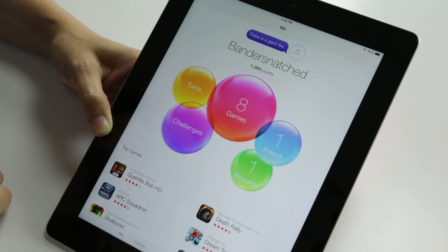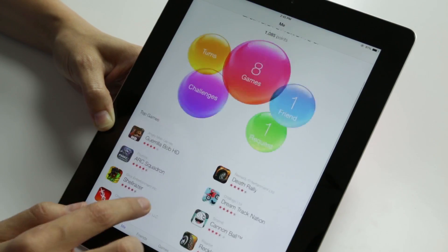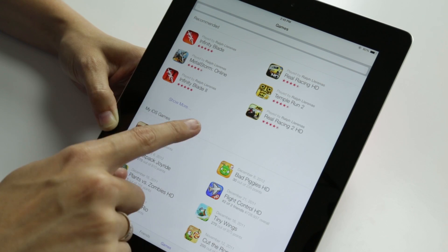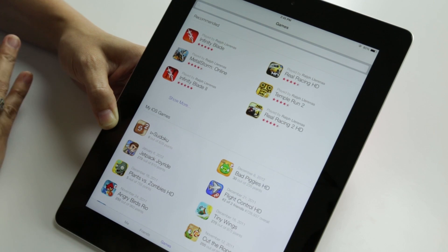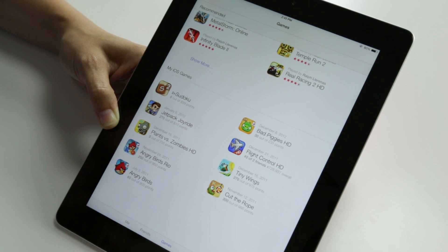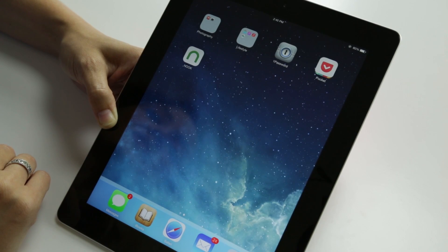Here we are in Game Center. This is very different from the look and feel of before — along the same lines, but not quite what we had before. Here are our lovely games, turns, challenges. You can see everything, including recommended games — they say hey, your friends are playing these games, maybe you want to check them out. Ralph here at the office has been playing Infinity Blade and Infinity Blade 2, so it suggests you check that game out. We don't have any challenges right now, but just wanted to show you Game Center really quickly.